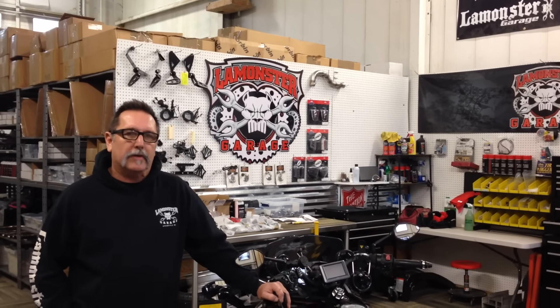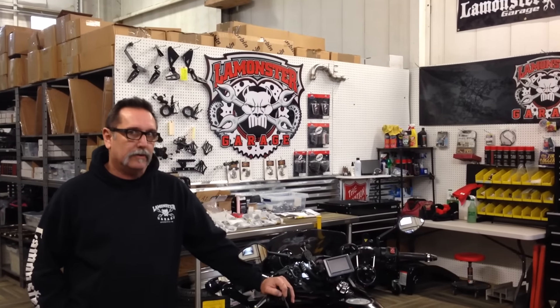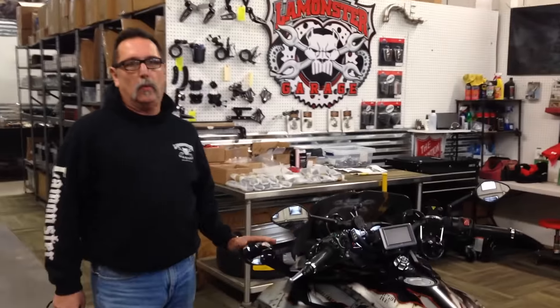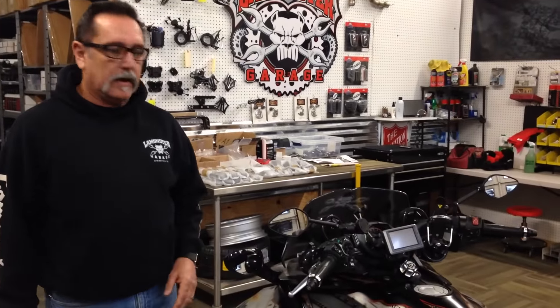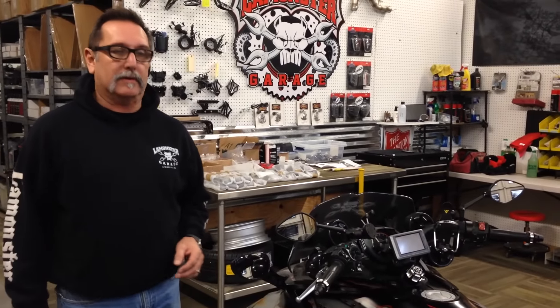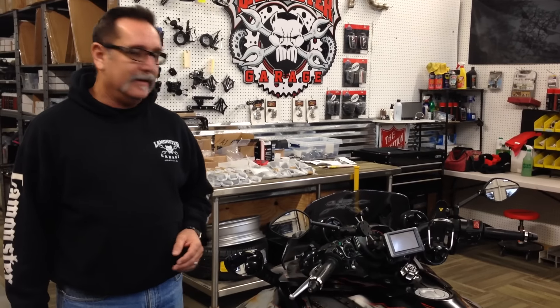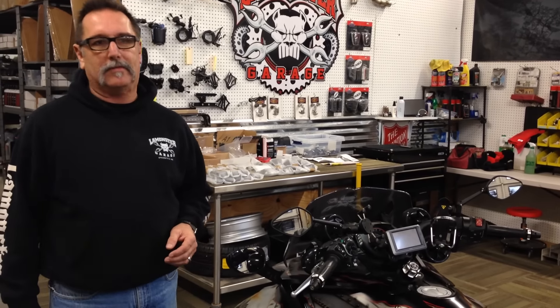Hey guys, LaMonster here with LaMonster Garage and we are going to show you our mirror and turn signal relocator kit. I've been working on this for about 13 months — why did it take so long? I don't know, it just did. But anytime you do something like this, it never goes as quick as you like.